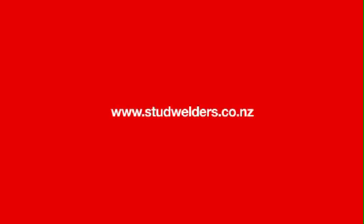For more details on their offer, visit them at www.studwelders.co.nz. Alternatively, Comfloor can be installed by anyone with suitable building experience.